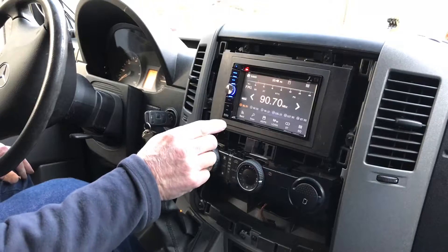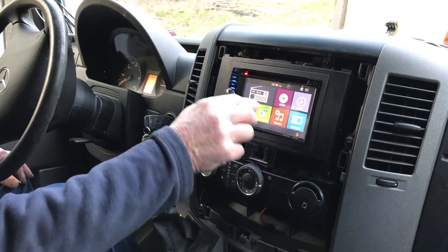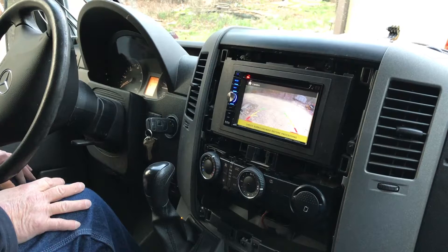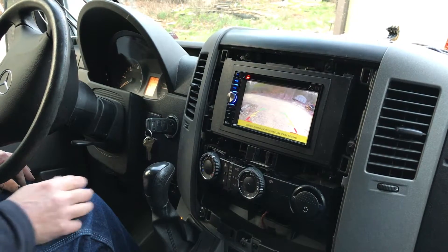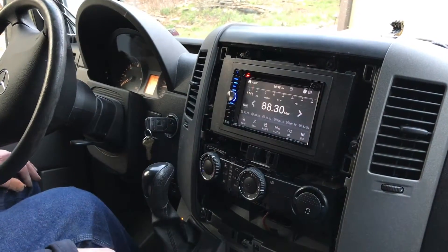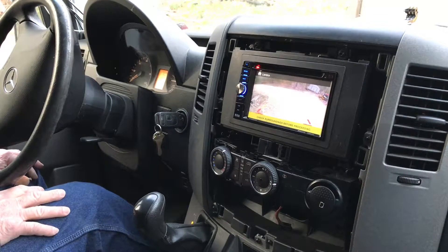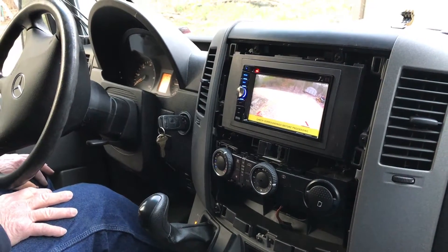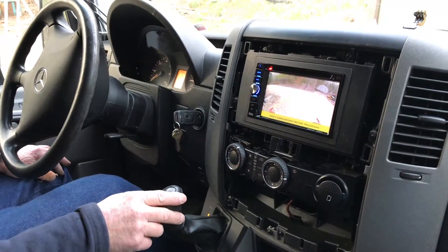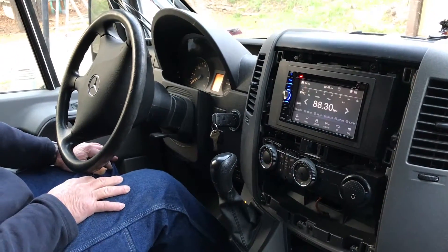We have the radio on. We can manually select our camera and we see our camera view out the back. We can go back to our radio, put the van in reverse, and we have our camera view out the back automatically when we put it in reverse. This is what we were after — we want to be able to see that whenever we choose, as well as have it automatic when we put it in reverse.